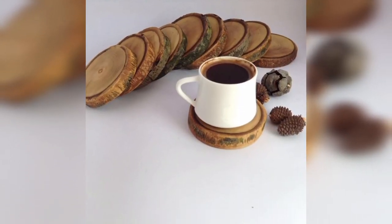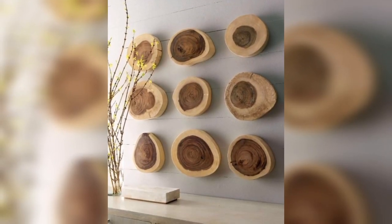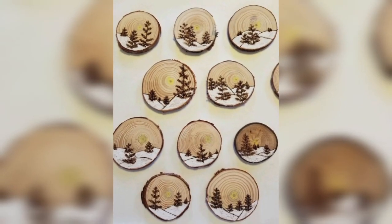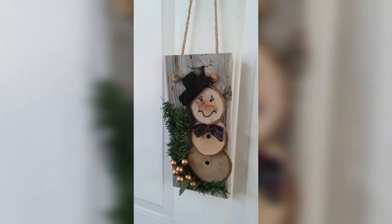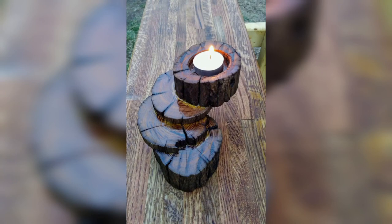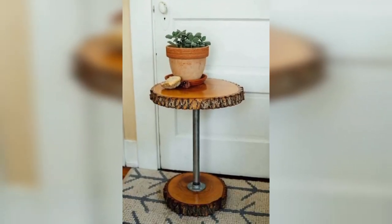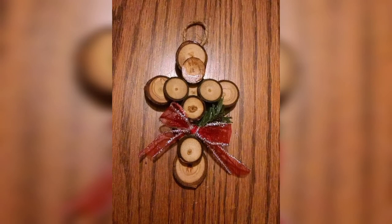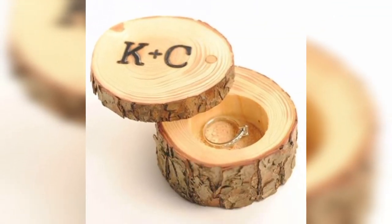Wood slices can also be easily transformed into a stylish and functional coaster. Simply sand the surface of the slice smooth and add a coat of polyurethane to protect against moisture. You can add cork or felt backing on the bottom to prevent scratching on your furniture.